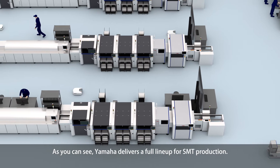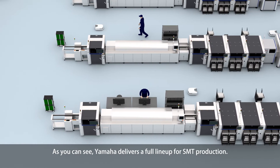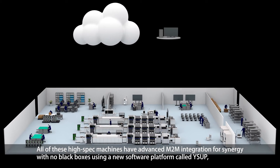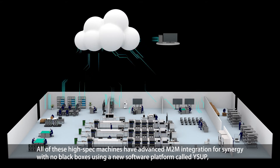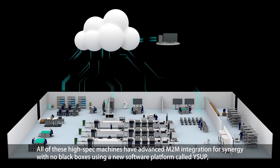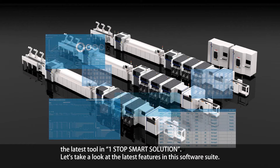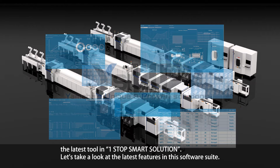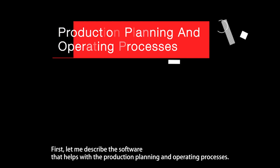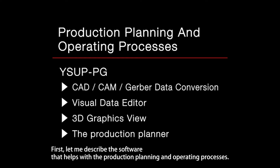As you can see, Yamaha delivers a full lineup for SMT production. All of these high-spec machines have advanced M2M integration for synergy with no black boxes, using a new software platform called WiseUp — the latest tool in the one-stop smart solution. Let's take a look at the latest features in this software suite, starting with the software that helps with the production planning and operating processes.